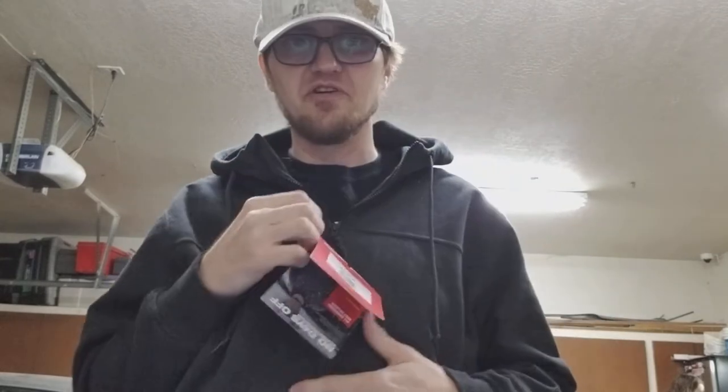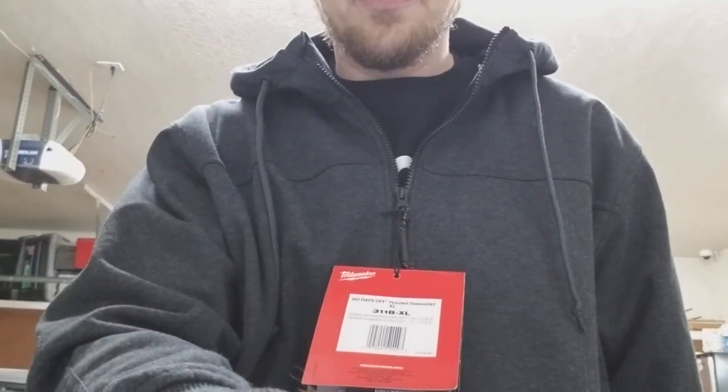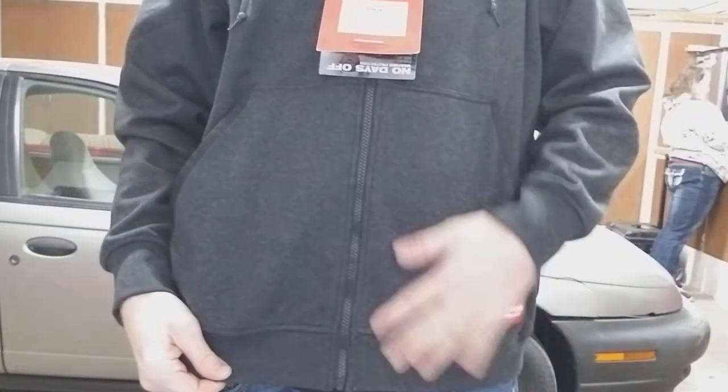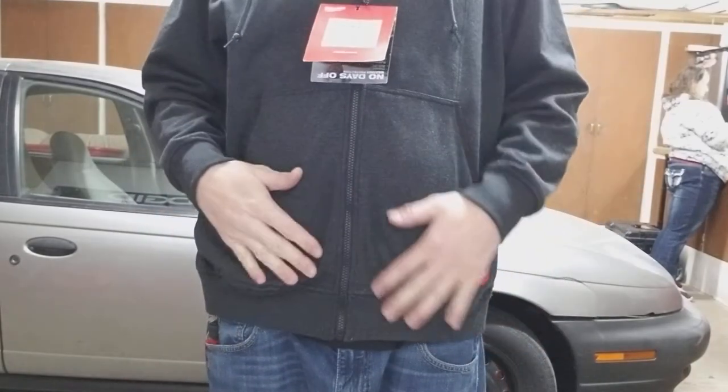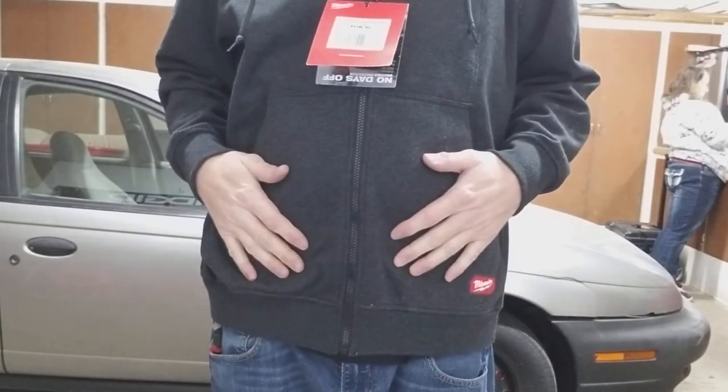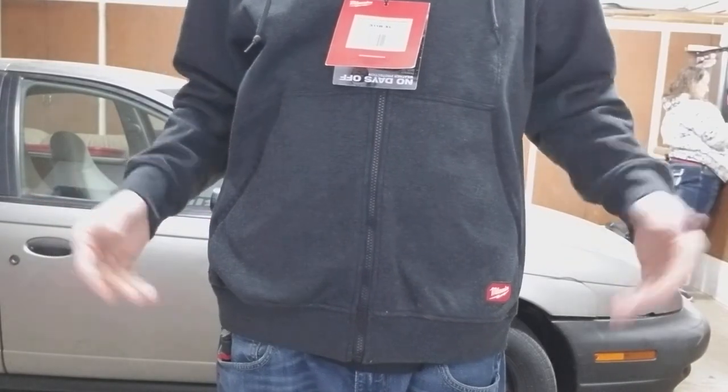The hood is adjustable. It's just a hoodie that I really like — I'm not just gonna wear this for work, I'm gonna wear this all the time. It's an awesome hoodie and for the price you just can't beat it. It's not a cheap hoodie, but it's gonna beat out a lot more expensive hoodies.